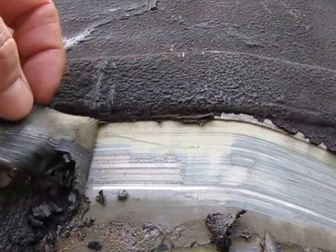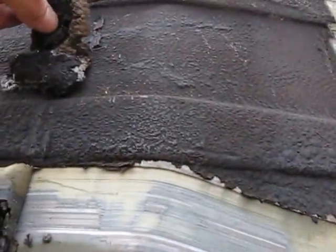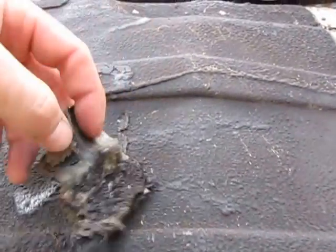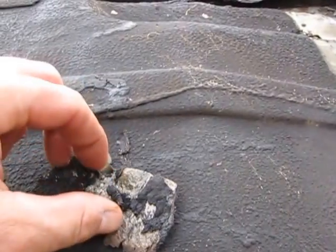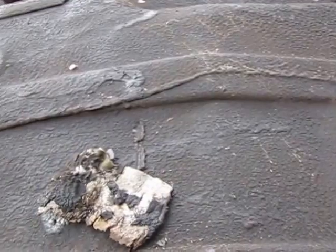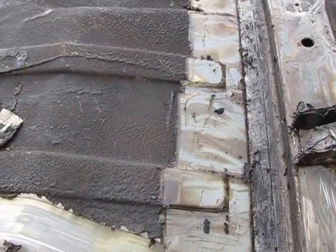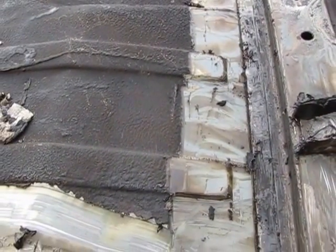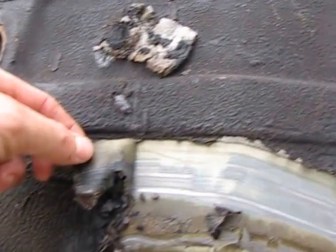This is the undercoating on this car — it's everywhere, unlike cars from Detroit from the same era. This stuff is very thorough; it's a rubber-based material with black stuff on top of it. Part of the blasting process is to scrape it off first, because it saves a lot of time during blasting.